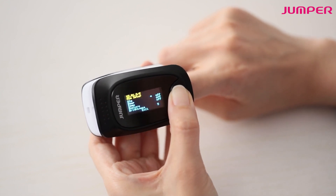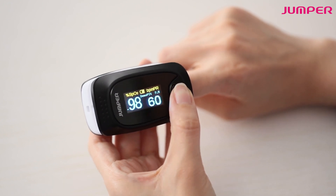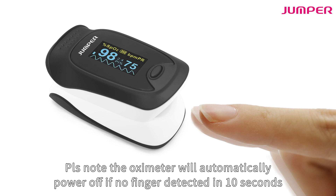A demo mode is available for unit display. Please note the oximeter will automatically power off if no finger is detected within 10 seconds.